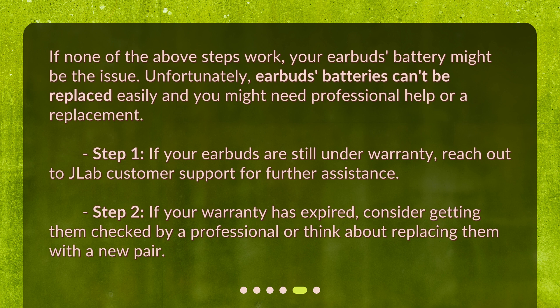Step 1: if your earbuds are still under warranty, reach out to JLab customer support for further assistance. Step 2: if your warranty has expired, consider getting them checked by a professional or think about replacing them with a new pair.